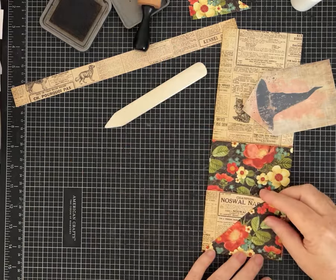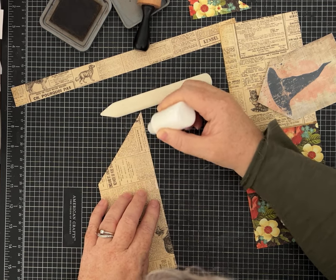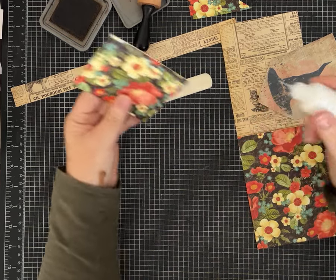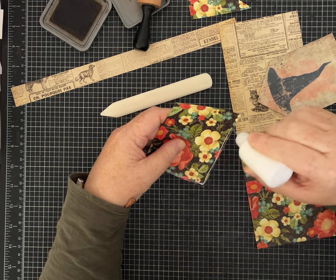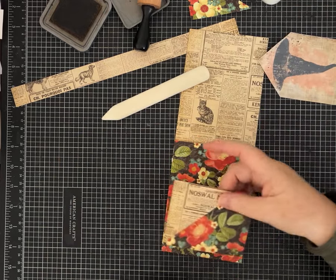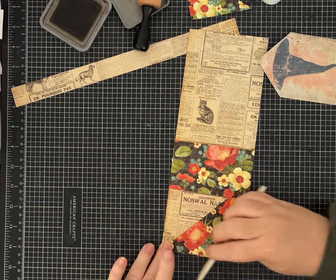To install the angled pocket, first glue this pocket closed by adding glue right along the bottom flap and fold it over. Then hold it by the side you want to leave open - that's the trick. Add glue on three sides, doing a thin bead of glue. Get it nice and straight.